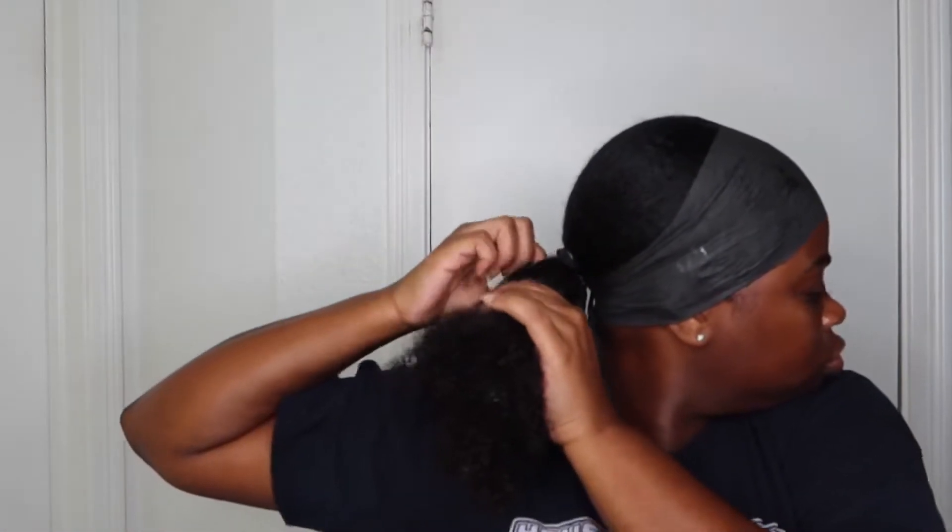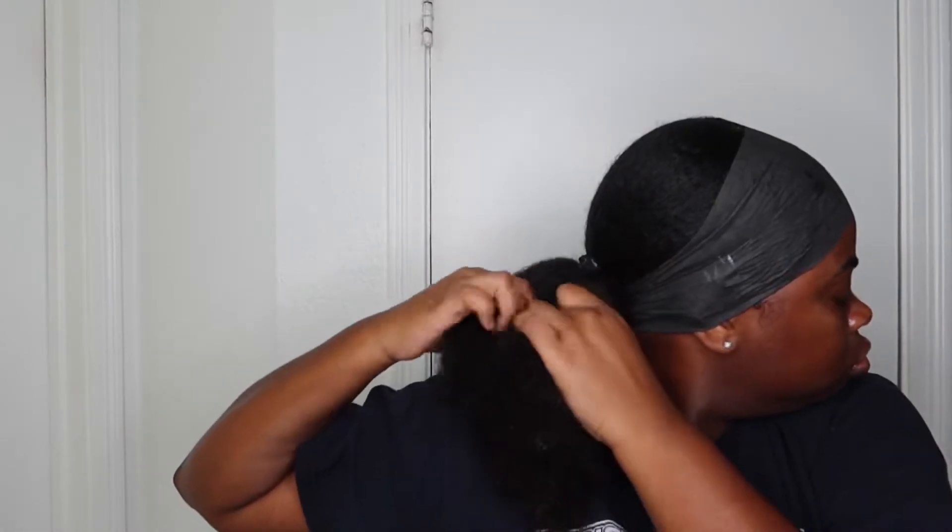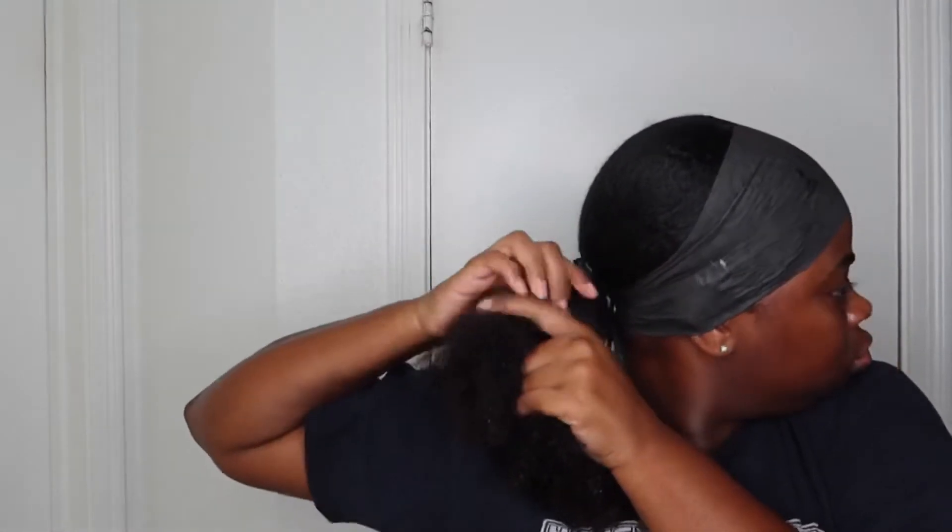I should have done this step before the last one, but I'm doing this just because I'm wearing a fake ponytail and I don't like my hair to get caught on the clip, so I'll go ahead and braid it down first.